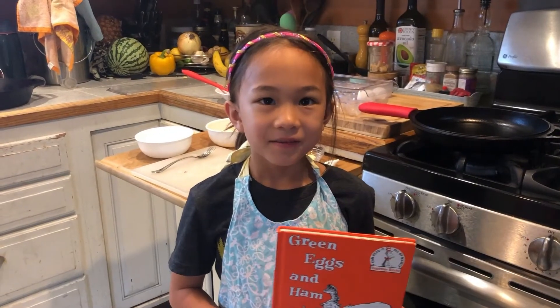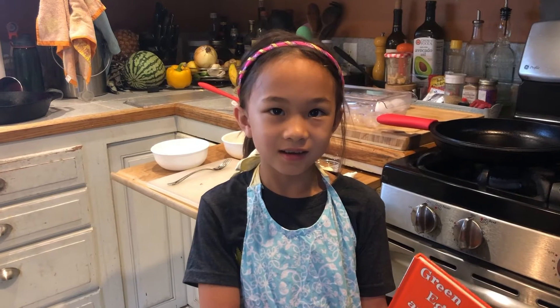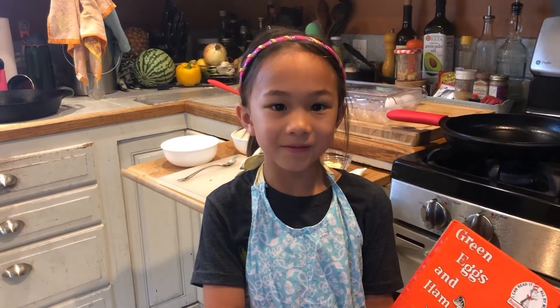Hi, my name is Reagan. My recommendation is learning how to cook. Today I'm going to cook for my family.